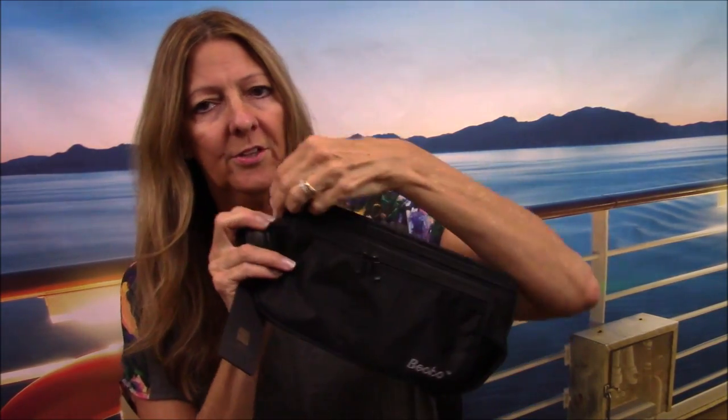I'm going to open this up and show you some of the pockets inside. There is a large zipper right on top here, and inside it is just a very large area. It also has three little pockets up here. This is a really good area to keep your passport, maybe some airline tickets, boarding pass for the cruise ship, your ID, any kind of credit cards, money, sunglasses, even a cell phone — all those things will fit in this area.